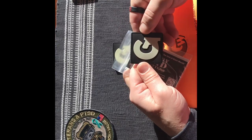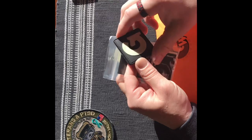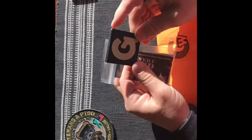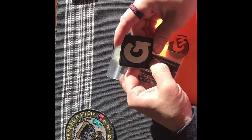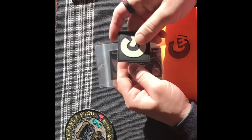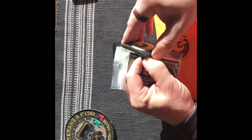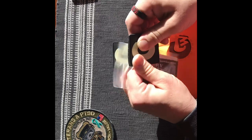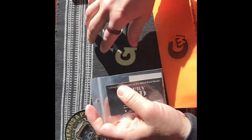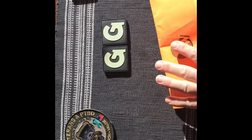Alright, look at that. Nice. Goes good on the range bag, on the coat. I wouldn't put it on a hat because it's kind of big, but they do sell range patches that are the one inch by one inch, which fit good on your skull caps if it's winter in your area like mine. Velcro, just the same — stick to carpet, whatever you got. Pass down more cards. Put those aside.